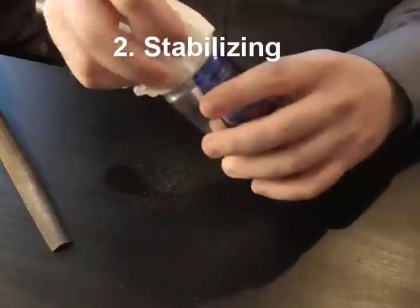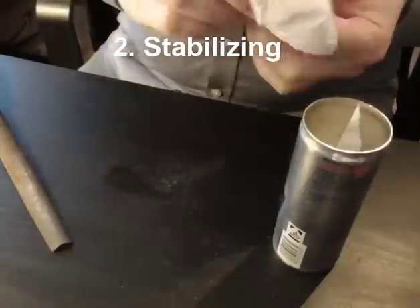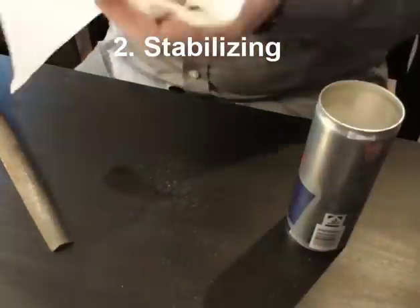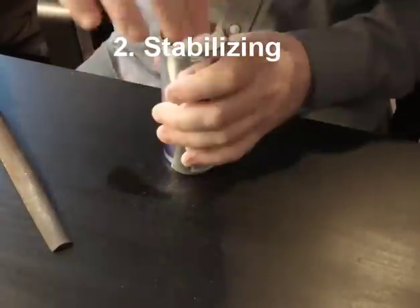The next thing you will have to do is stuff the can with some paper towels or newspaper. This will prevent the can from buckling when you are going to pierce it with a needle.